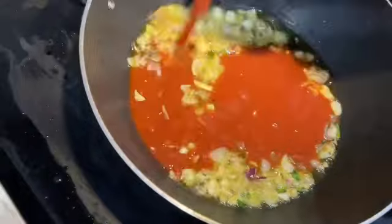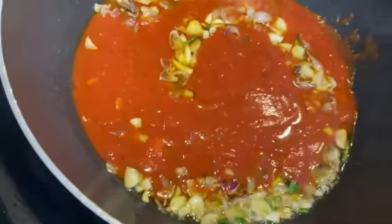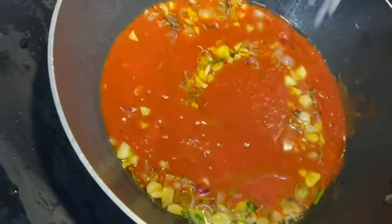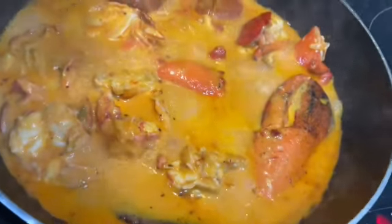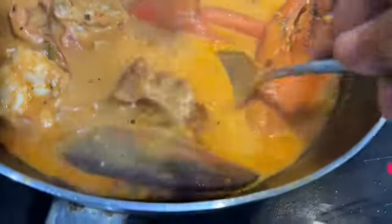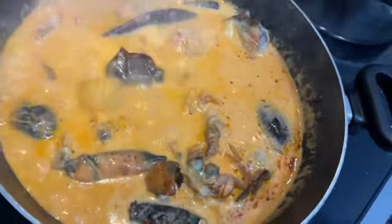Now I am going to make it. You can add it to the sauce. Let's put the sauce in. This is the garlic sauce. Now we put pasta and mix in the pan.